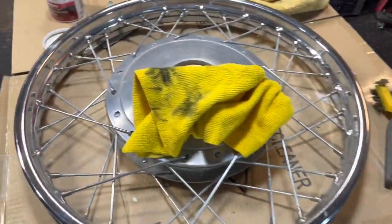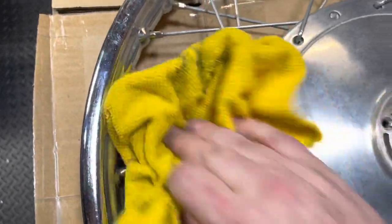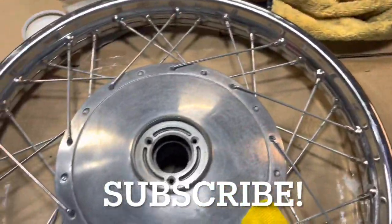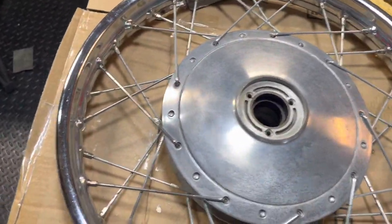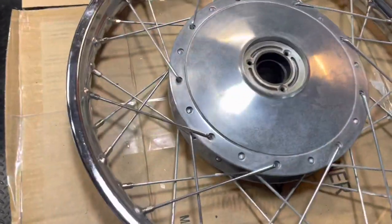Hey everybody, BV Mattson here real quick. Lucking out here on the CB77 rims — not gonna have to de-lace these, which I'm excited about. I think I'm gonna be able to just clean and polish these by hand. This one is really, really clean.